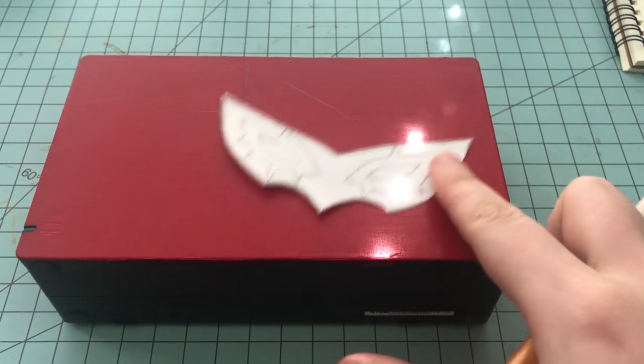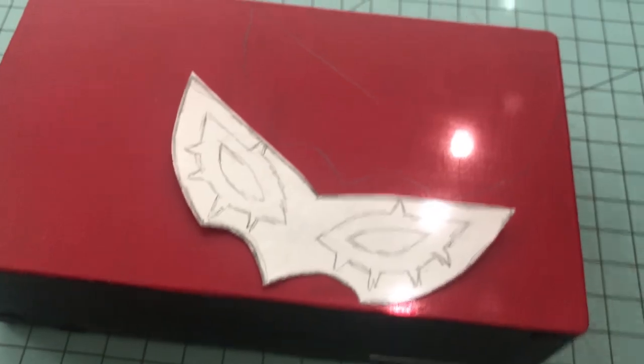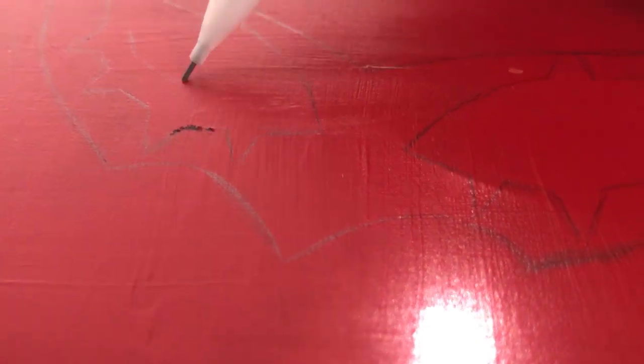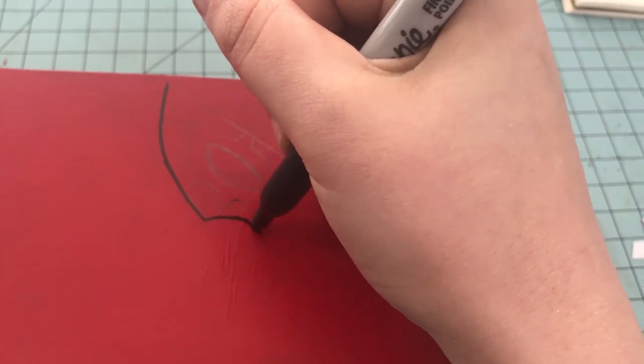After it's dry, you can start sketching out whatever pattern you want. After I got my pattern down, I took a Sharpie and outlined all of it.